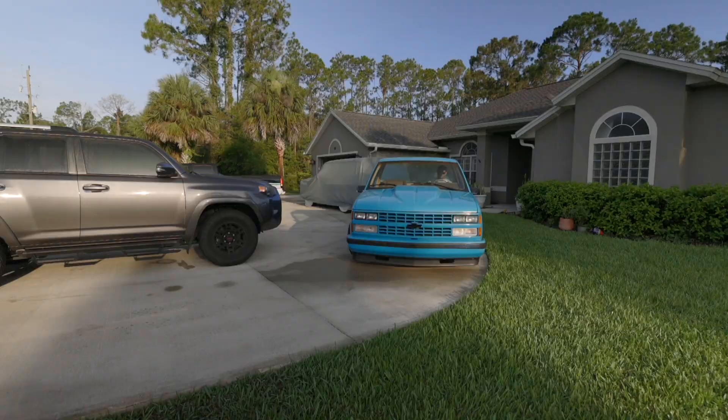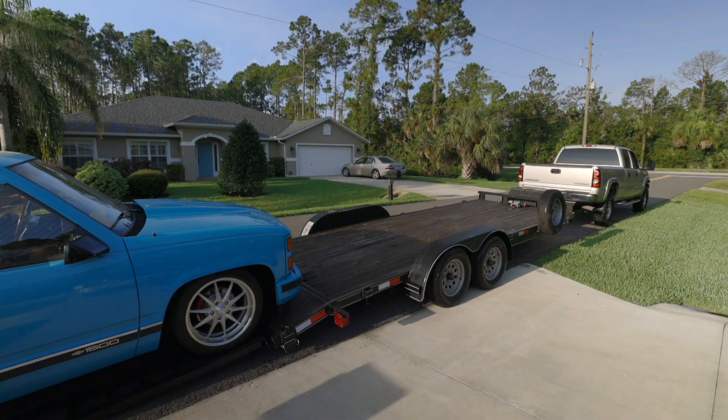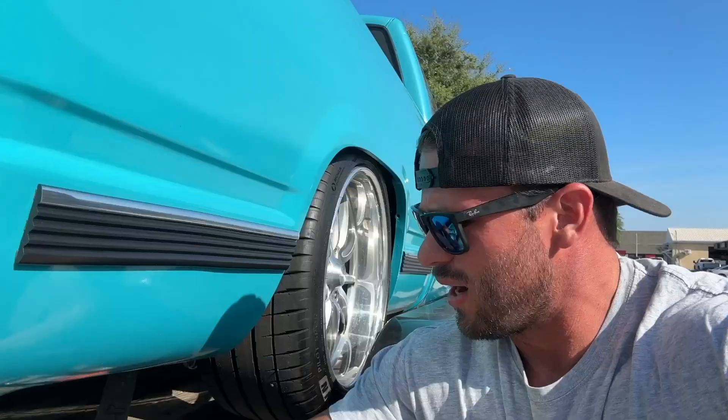So let's put this thing on a trailer. We just made it to Hometown Auto Service in South Daytona. He doesn't know what he's going to do to the truck yet, so today we're just dropping it off. Hopefully he'll be able to schedule it — really want to get this thing on the road. Let's get it off the trailer and get it over to him so we can chat with him about this truck.